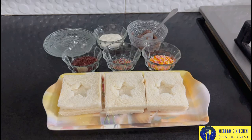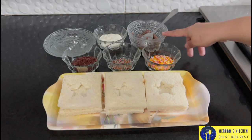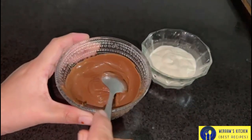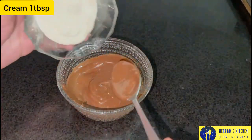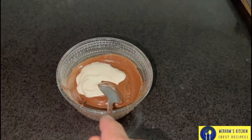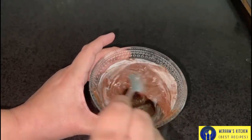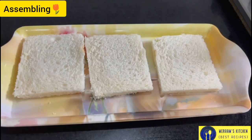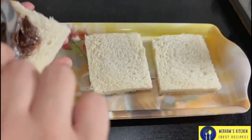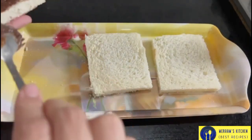First of all, I am going to microwave it for 30 seconds. Now I am going to add my cream. I will add some salt and mix it in a little bit, then spread it.